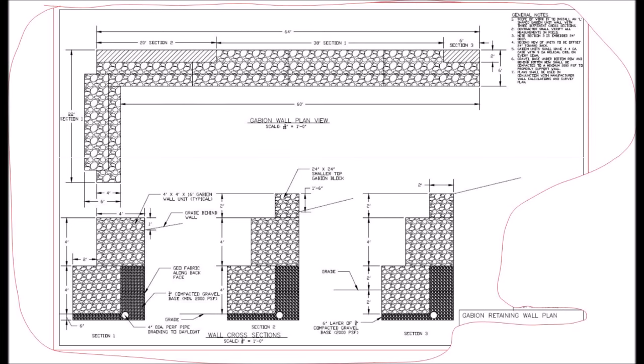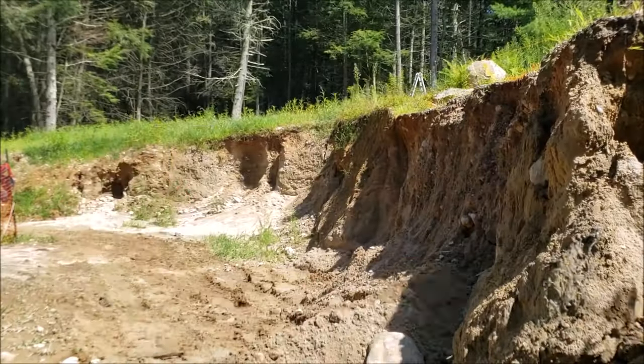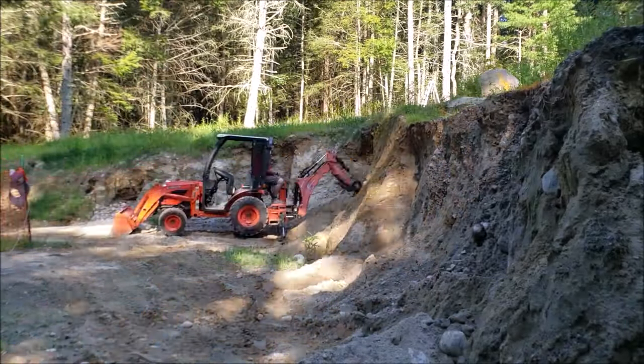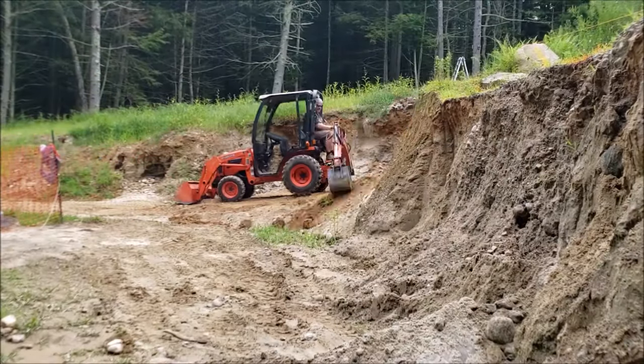Now for that retaining wall. I'm a DIY type of guy, and I came up with a plan to do a DIY retaining wall using a gabion cage. They've been around for thousands of years — basically you stack lots of rock and create a mass-loaded wall. This video will show you how I created a gabion cage. The plan you just saw was required by my building official because he didn't trust my calculations, so I had to take them to a licensed engineer to get official plans drawn up.